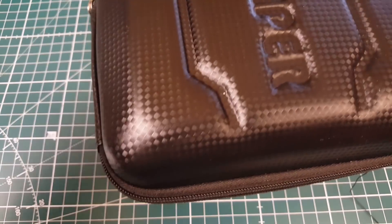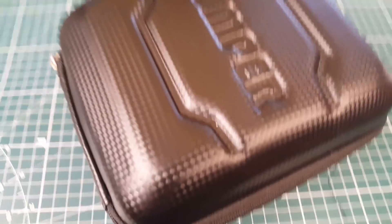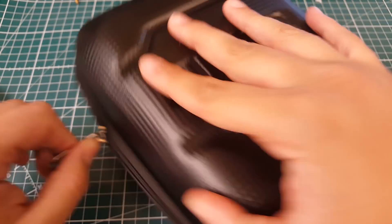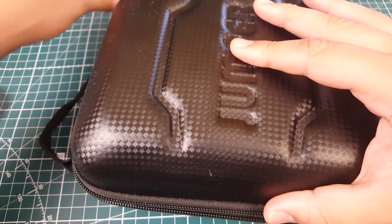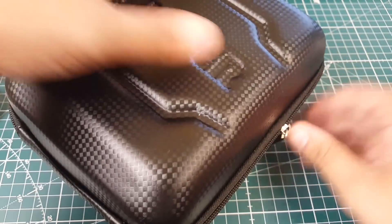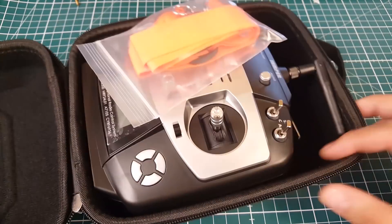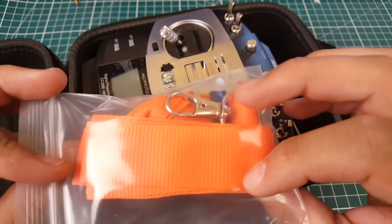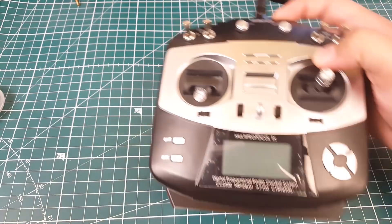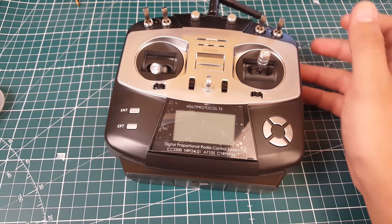Taking a quick look, it comes with a nice bag, which is always a big plus. Let's crack this open — they give us a nice orange strap, which is a big plus, and they give us the device itself.